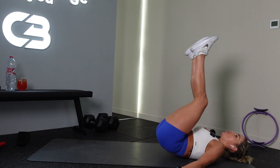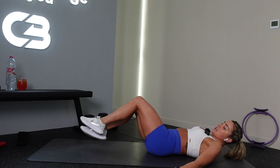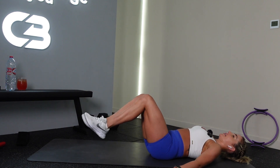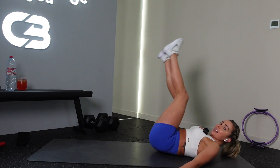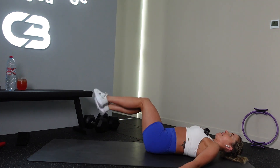All the way around, nice. That burns real. Other side, let's go. Nice — 40 seconds after this, two exercises and we're done. All the way around.